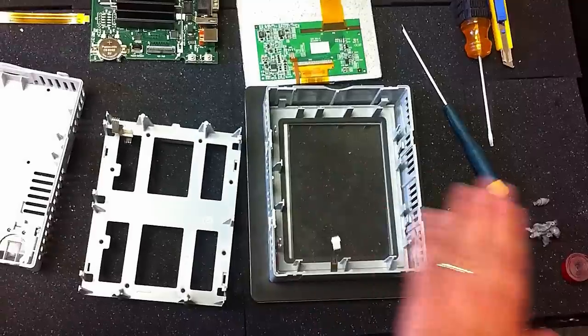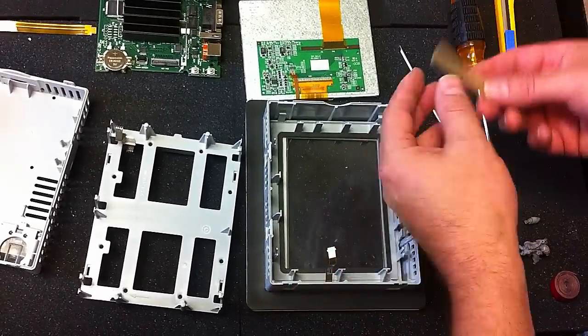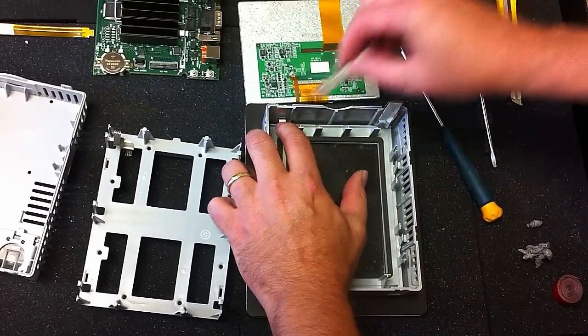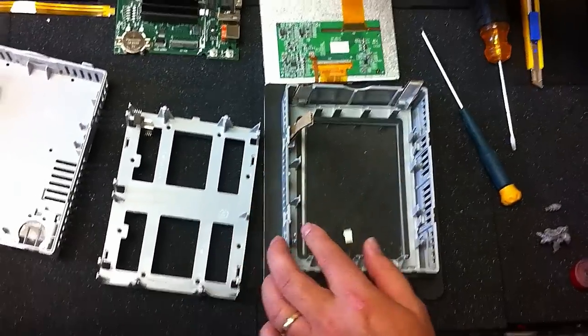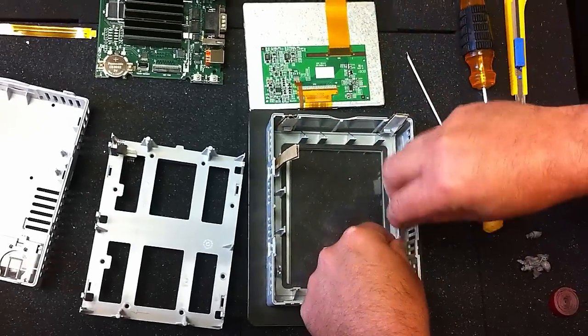I've already removed this touchscreen just to make the video faster. I'll just show you what you have to do. Take some cardboard strips and put them along the edge here. These are your little tabs — they'll help you instead of trying to constantly pop them in and out.